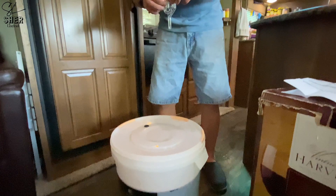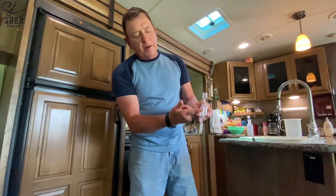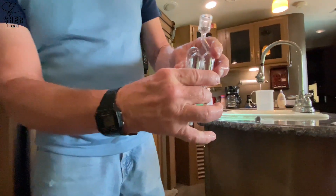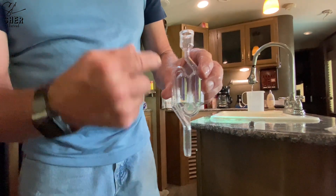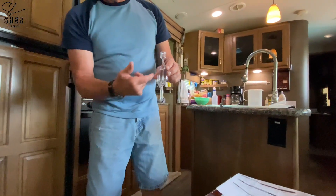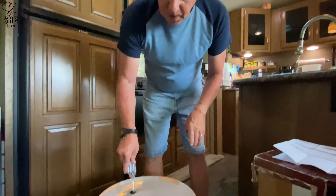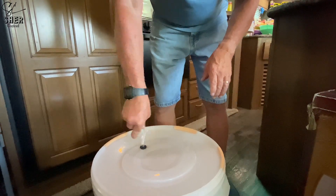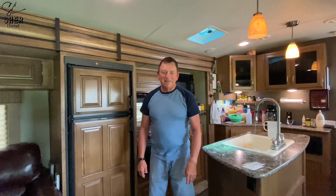Now we'll put the top on — I've already sterilized everything. Then I'll insert the twin bubble airlock and put some vodka in it, about midway — halfway up. What the airlock does is let the CO2 from the yeast bubble out while the vodka keeps it sterilized and clean. So that's what we're doing right now. Thanks for watching the Sherwood Channel — make sure to subscribe and we'll see you next time!